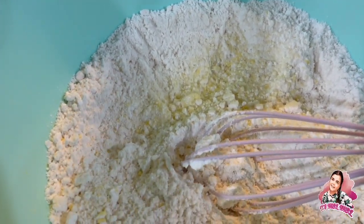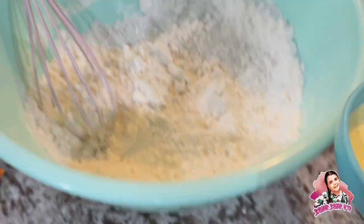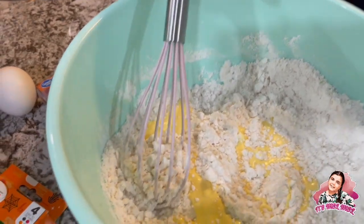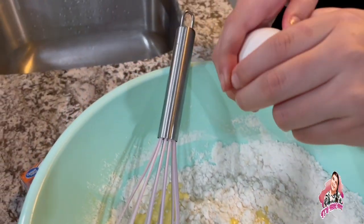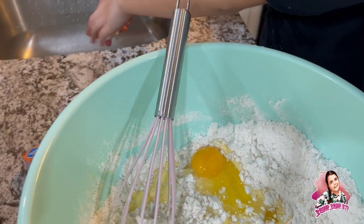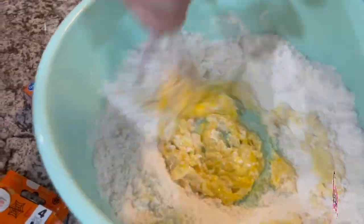This is gonna take a while, so we decided to just measure it out. We pour it in there — perfect. Now we need to put an egg in. We have an egg right here. Okay, good job! It's in.